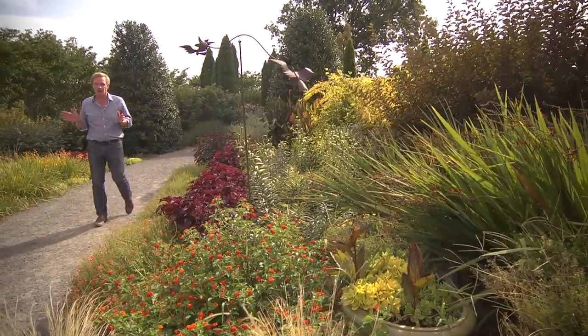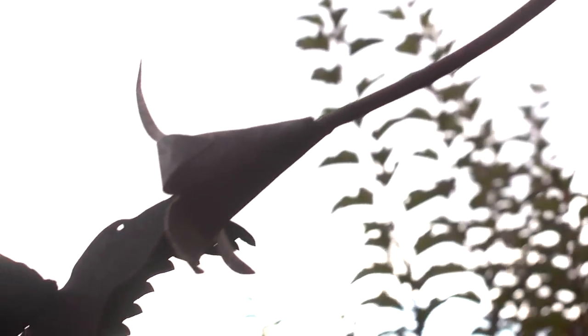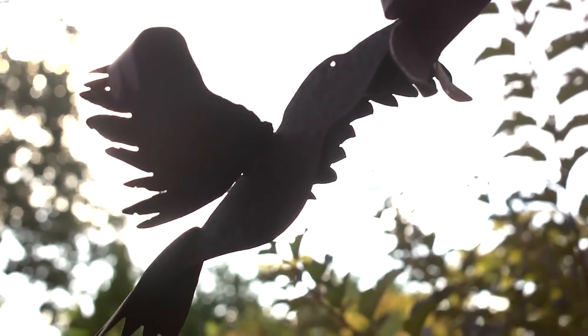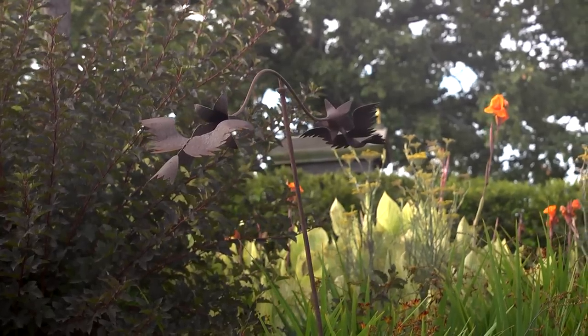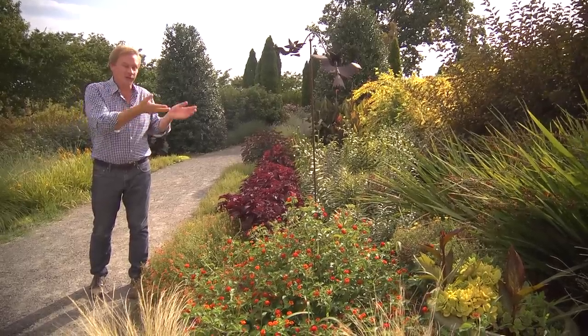It's important to realize that garden ornament doesn't have to be expensive. Just get creative. For instance, here is a little metal sculpture of two hummingbirds in flight, taking the nectar from flowers. As the wind blows, it moves, so it adds that extra element of movement in the garden. This was very affordable.